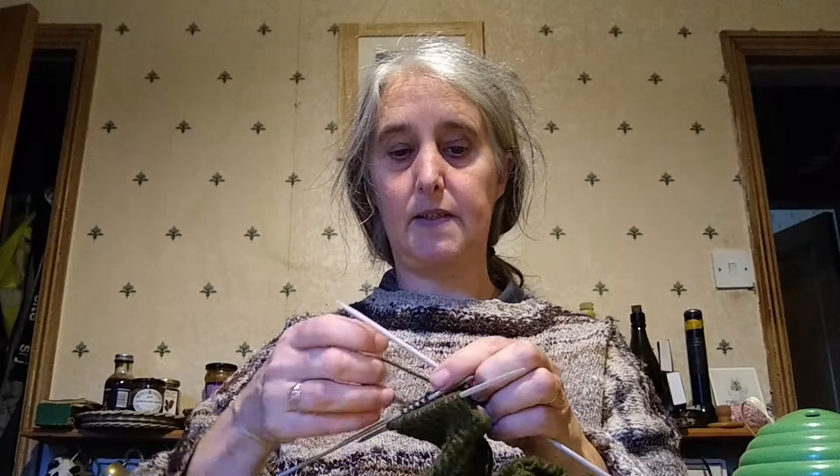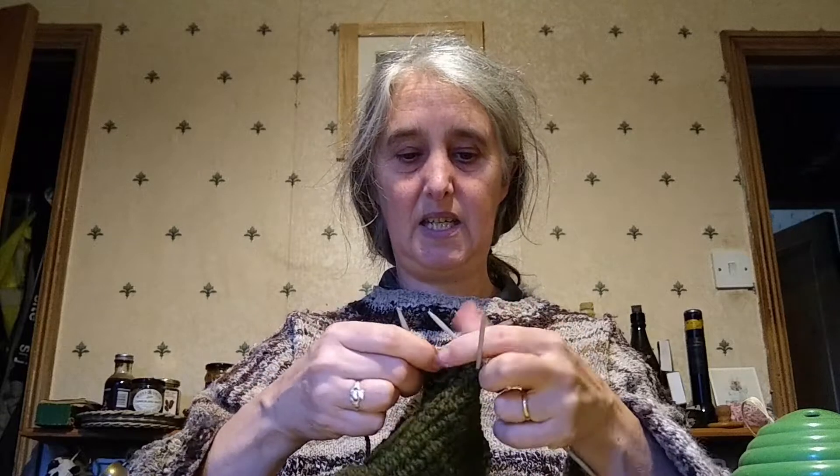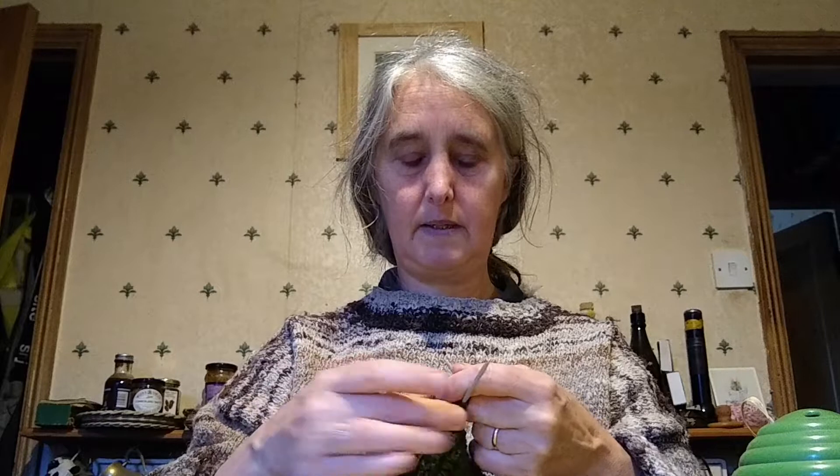This looks a little bit complicated because it's one row knit — which patterns refer to as 'plain' — one row knit one purl one. It's not actually as scary as it looks. If you're not used to knitting in the round it can look a little bit scary to start with, but actually it does have its advantages, principally that there's no sewing.